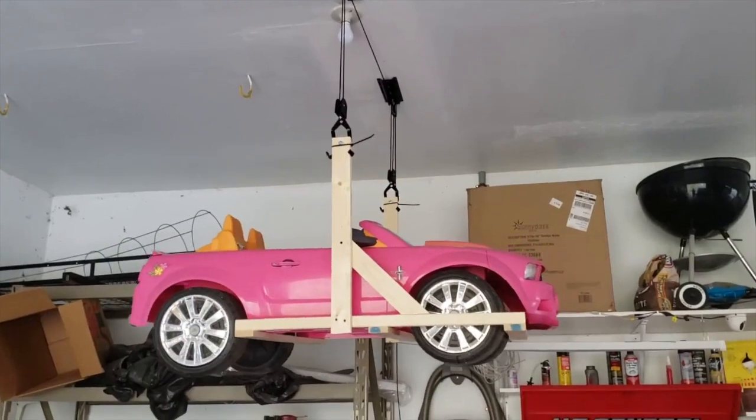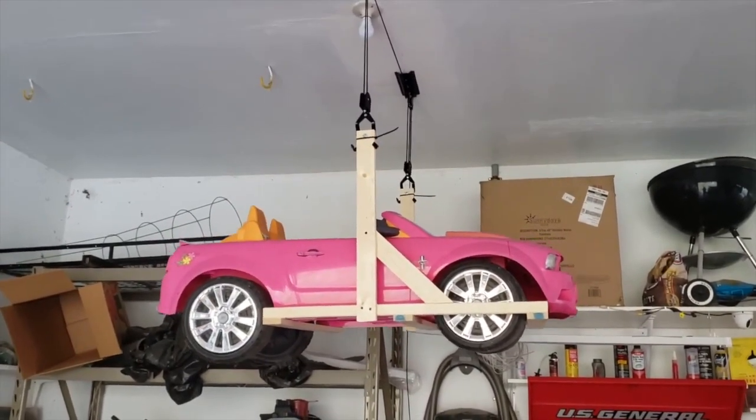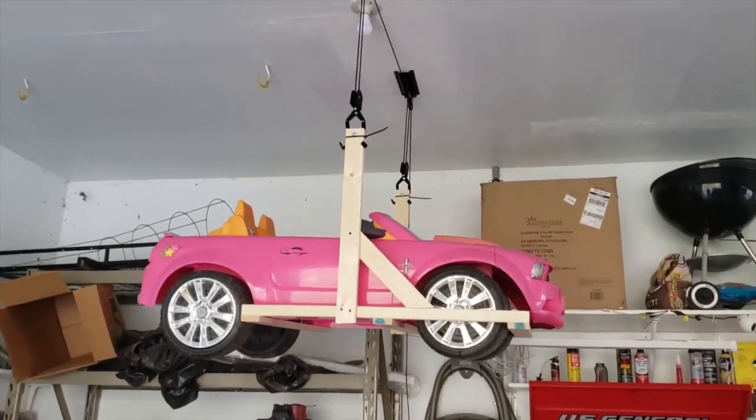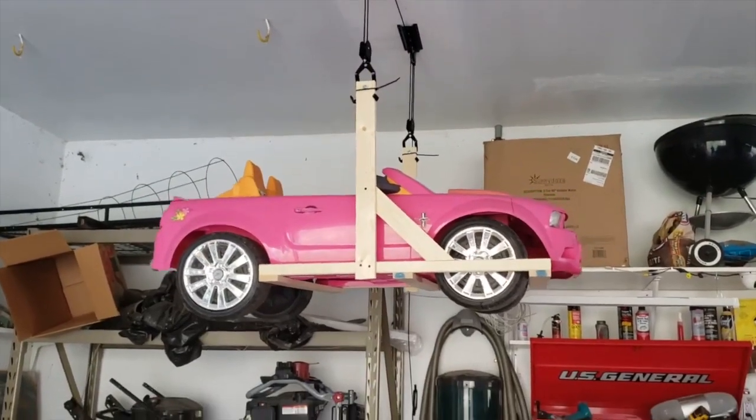I didn't pull it all the way to the ceiling, but it will go on up. Adding a secondary retention such as a wire or chain would be a great idea to not rely on the rope, but it seems fine.